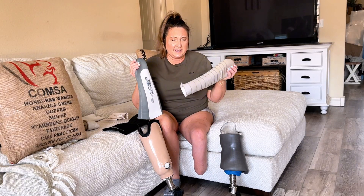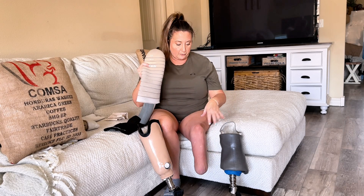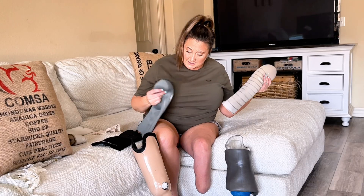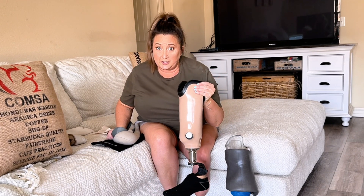Both of these systems, and I think all prostheses, use a liner to put on your skin before you put on your prosthetic leg. And supposedly they're both waterproof, but I did not have great luck with this one, which I'll get into in a minute.